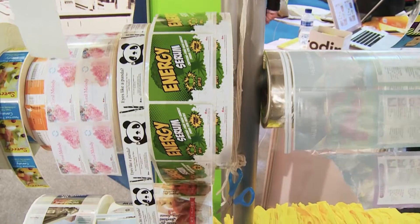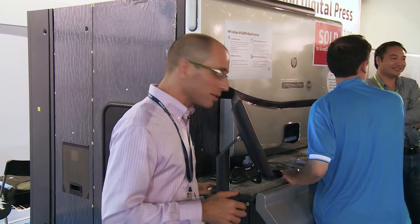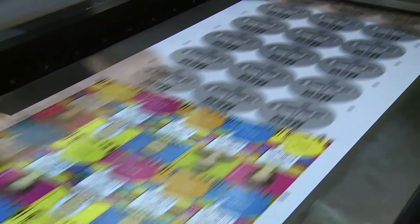First comes color. Specially designed for the highly demanding environment of label's printing, the inline spectrophotometer provides a fully automated closed-loop color control, eliminating all manual color calibration and ensuring accuracy and consistency.